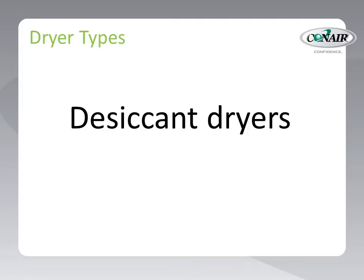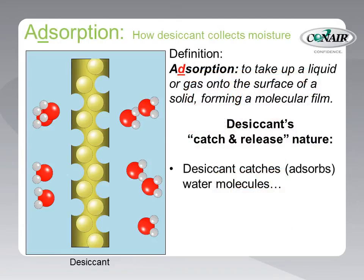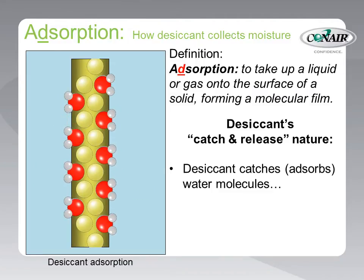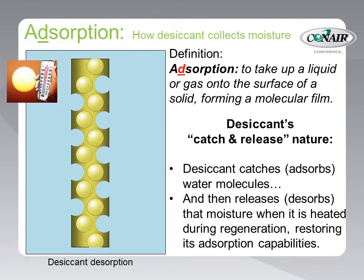Let's take a quick look at each of these, starting with desiccant dryers. Desiccant is a moisture-absorbing chemical, similar to the silica gel you find in the box with your new camera. Desiccant uses a principle called adsorption to catch and then release moisture — a process defined as taking up a liquid or gas onto the surface of a solid, forming a molecular film. In dehumidifying dryers, desiccant's adsorption characteristics allow it to first collect moisture from the resin, and then, when heated, release that moisture, allowing the desiccant to absorb more.